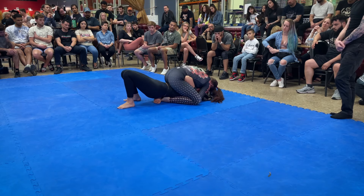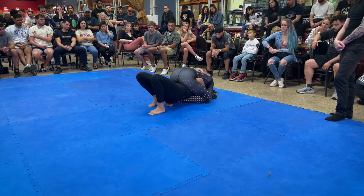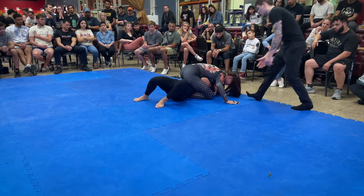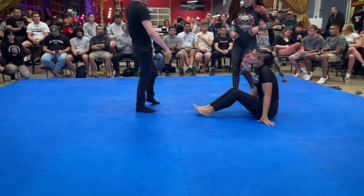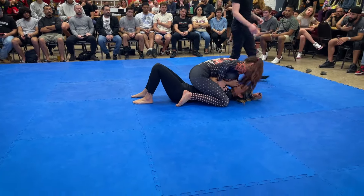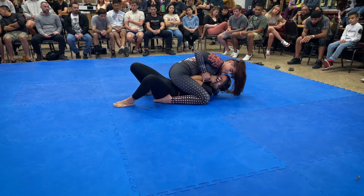Start walking her down your body first. We don't want her up high. Start trying to walk her down your body, shiver your shoulders, start walking her down towards your hips. Let's get a cross frame across your hip with one of your arms. Start trying to walk her down towards your hips.